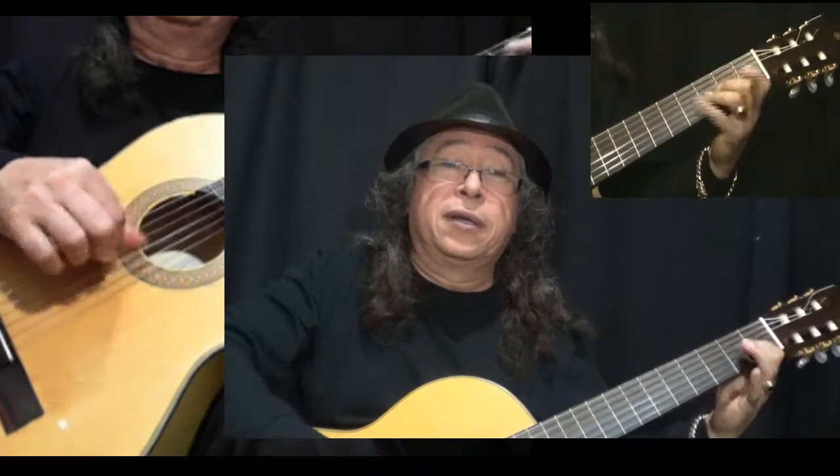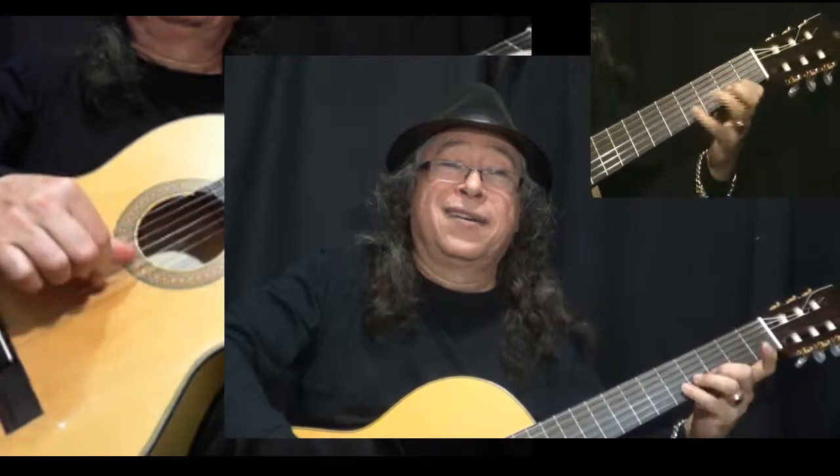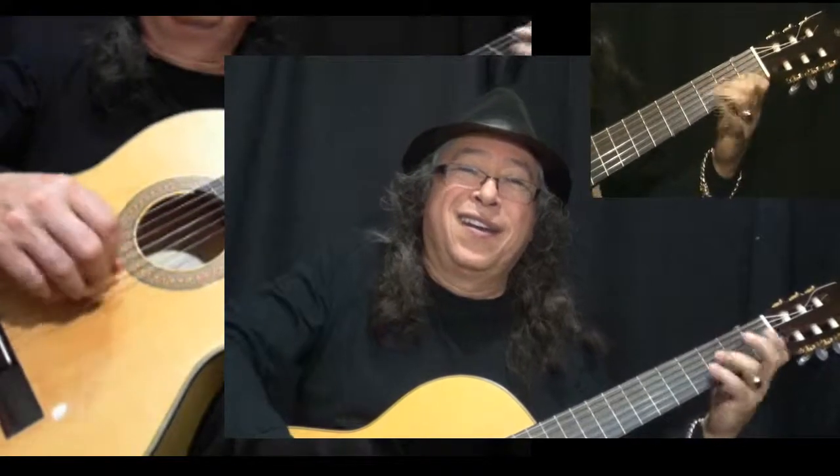When you can control it on the first string, you're going to move to the second string, then to the third string, and continue progressing through the strings from there.